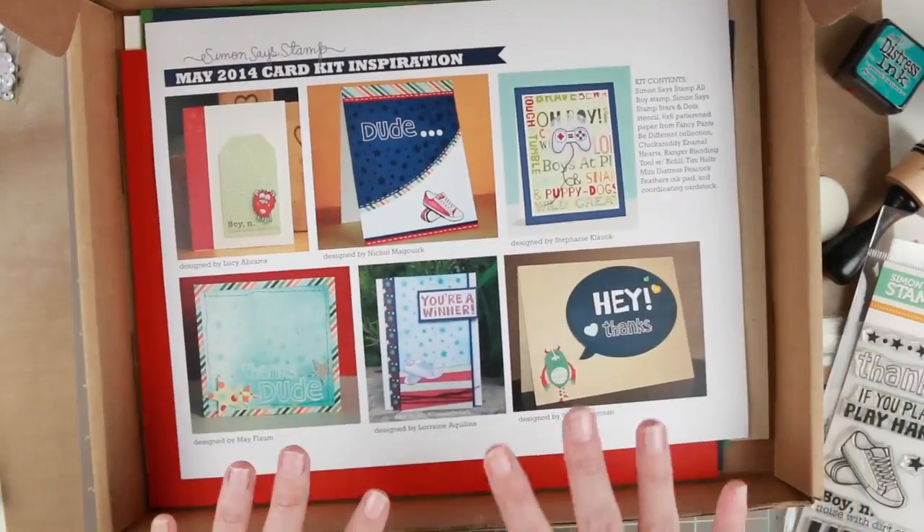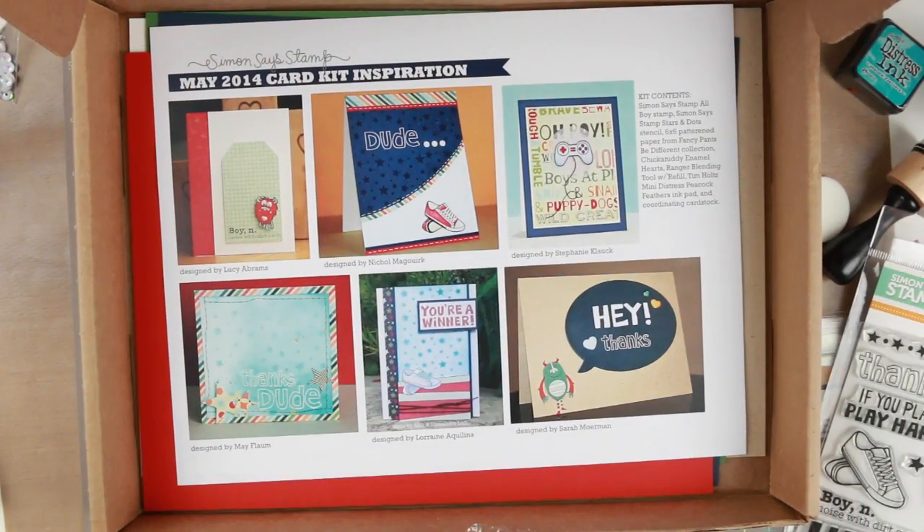So that was all of this kit. I hope you enjoy my video and I'll see you later. Bye!